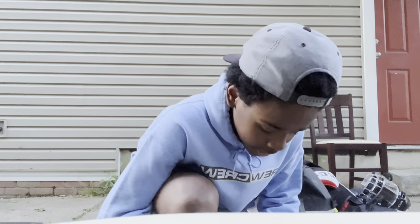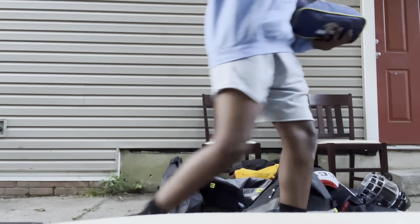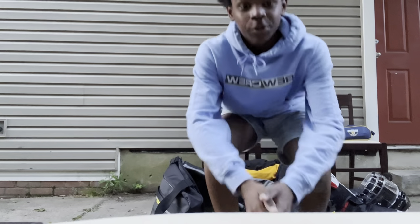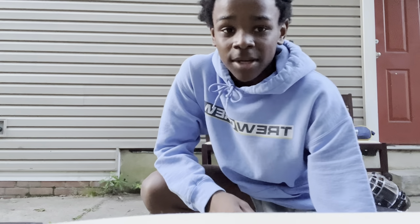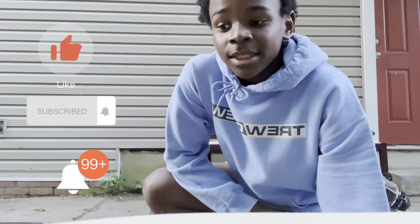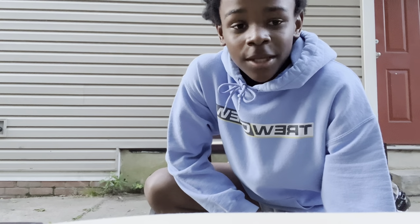I think that's it, guys. I really hope you enjoyed the video. Post in the comments what you want me to do in my next video. Hope you guys like and subscribe and hit that bell — I'll see you next time. Bye!